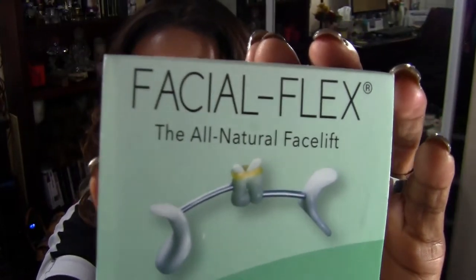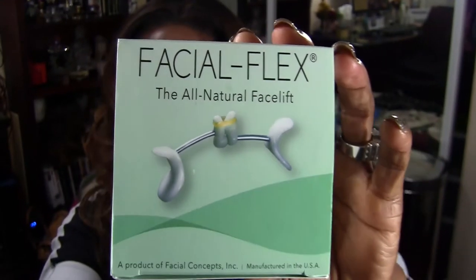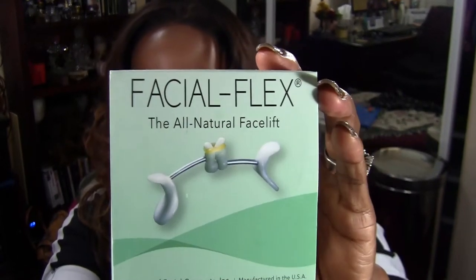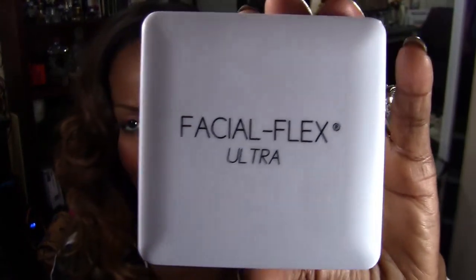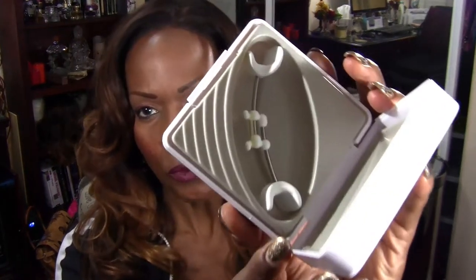The first thing I'm going to be reviewing is called the Facial Flex. If you search YouTube, you'll find quite a bit of videos for it. I've actually been using it for maybe a week now. It comes in a box like that and this is what it looks like. It's a device that you put in between your mouth and you squeeze it — it works this whole jaw area and it's supposed to give you that natural facelift.